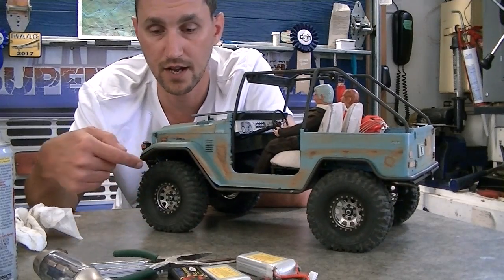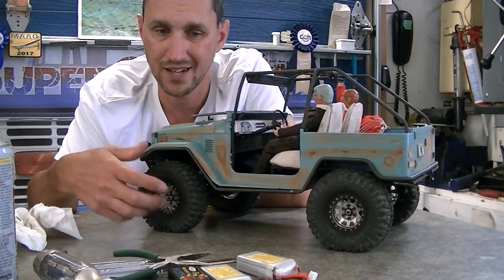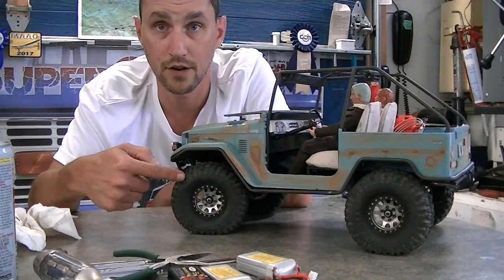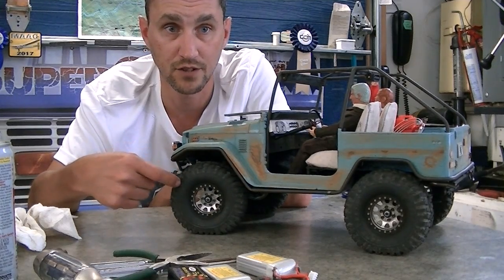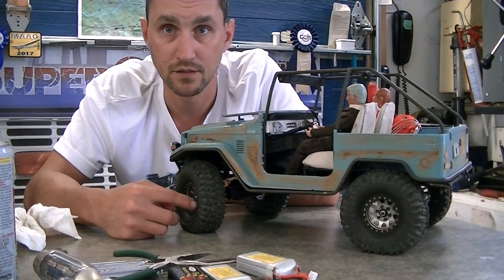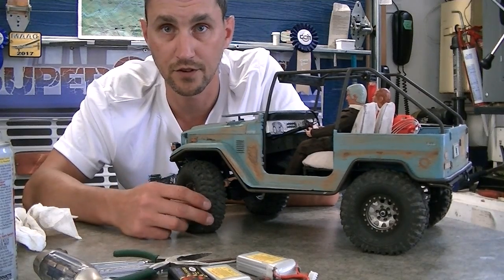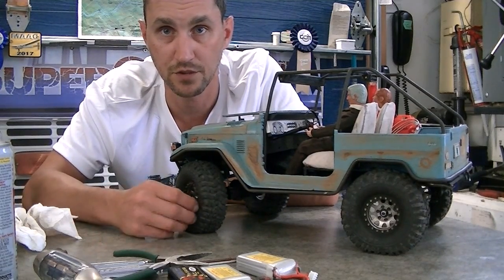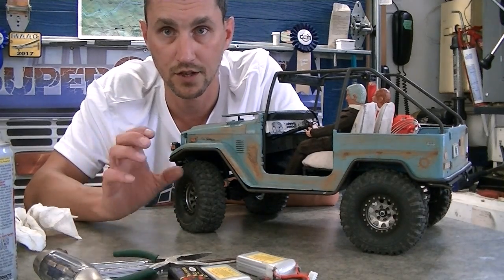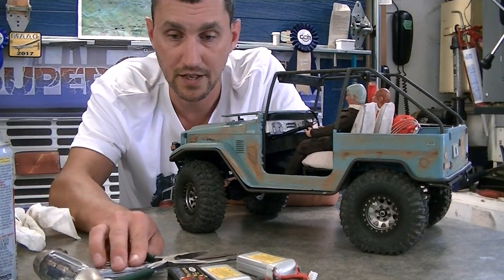If you have beadlock tires, make sure your beads aren't falling out. It doesn't happen as much with modern equipment, but in older beadlocks there have been fitment issues with tires. It's common to be turning a corner too fast and have the bead roll out even though it's a beadlock. Check those over and make sure you've got a solid setup that won't fall apart during comp.